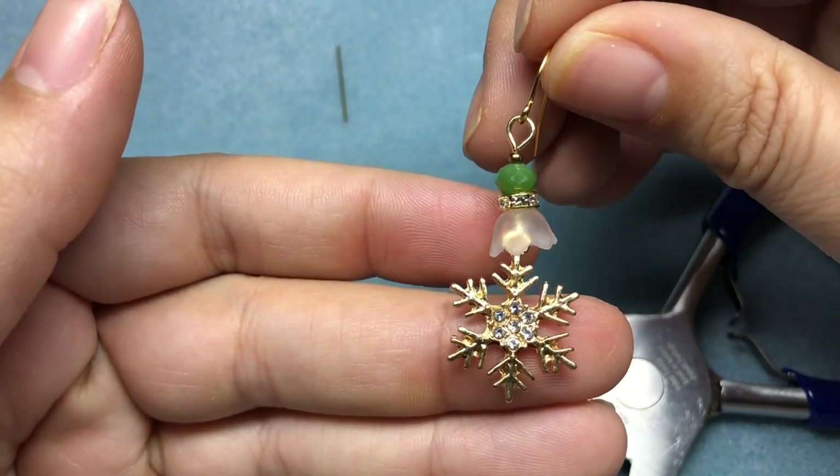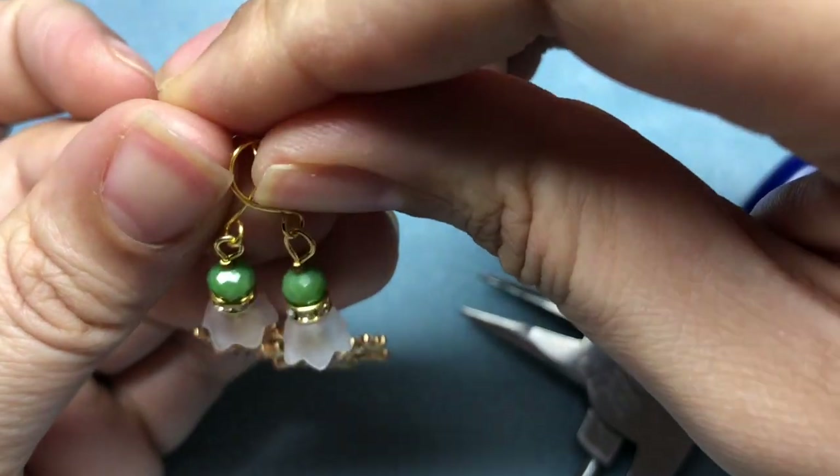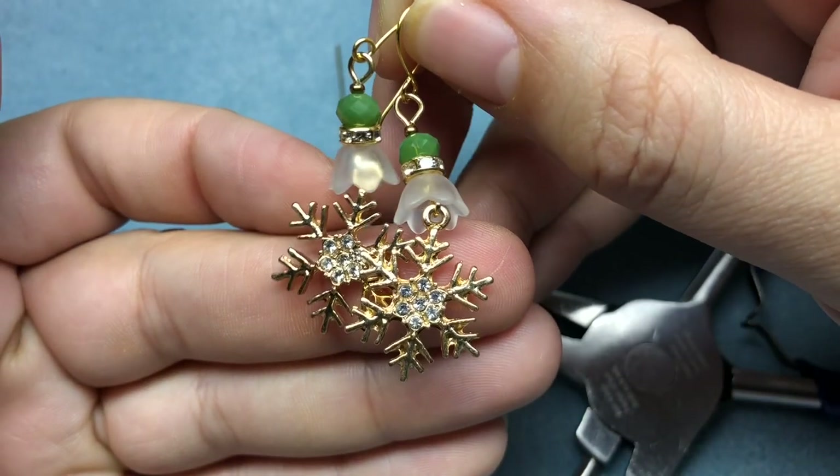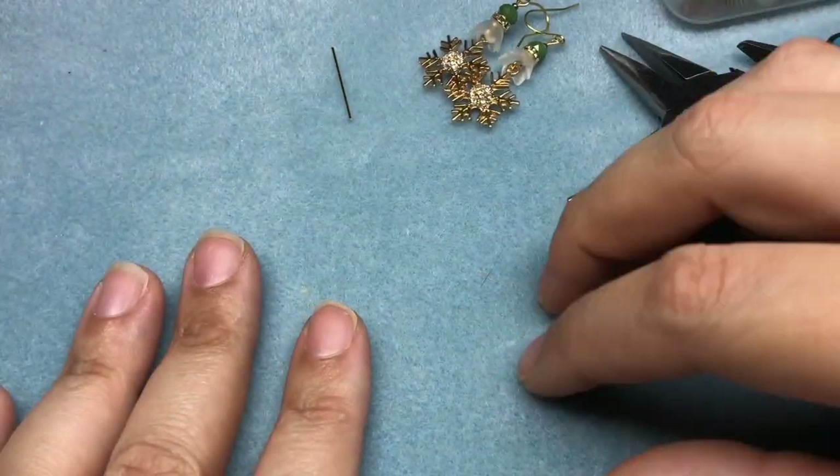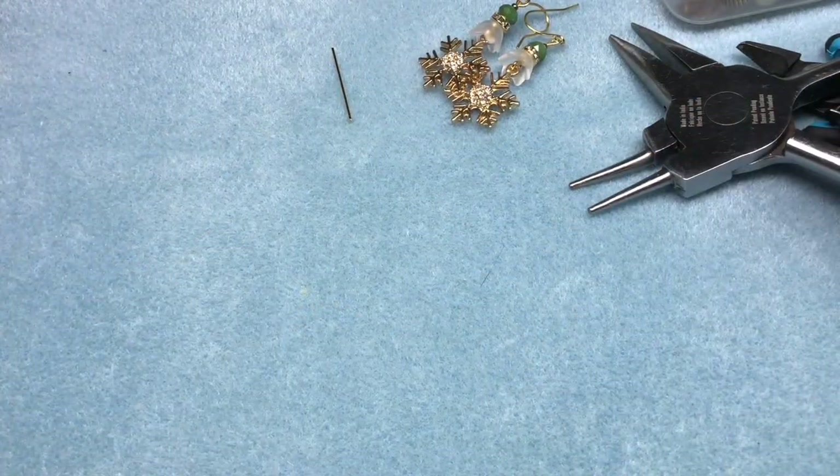Here's our little cute earring — I just love it. I love it so much for last minute gifts, like a hostess gift if you're going to a party, or stocking stuffers. So cute. So next, let's make a couple bracelets.